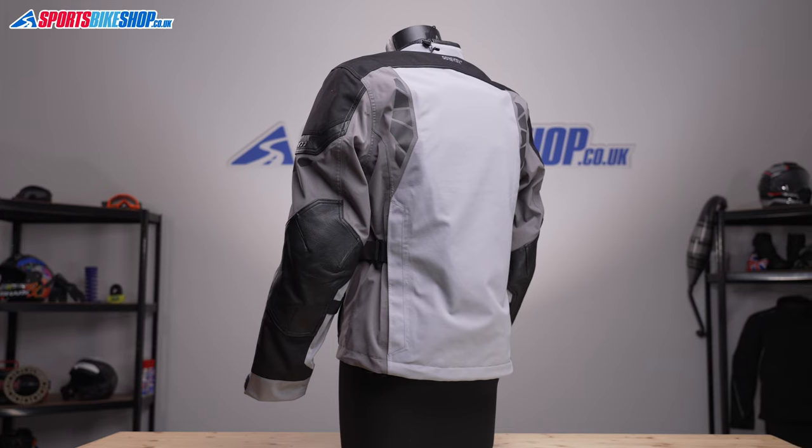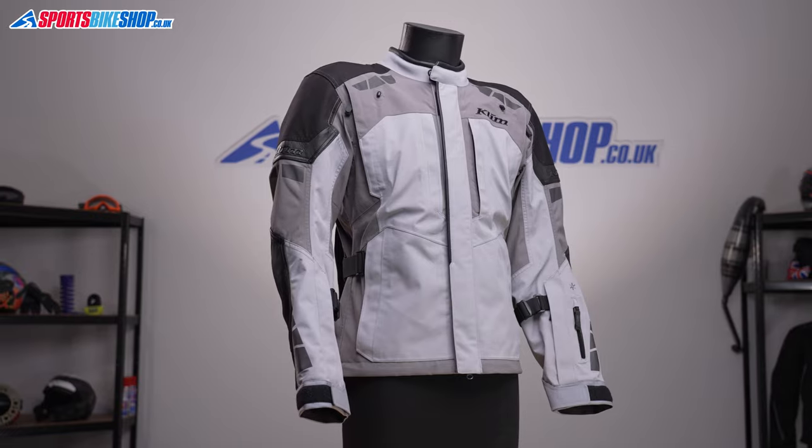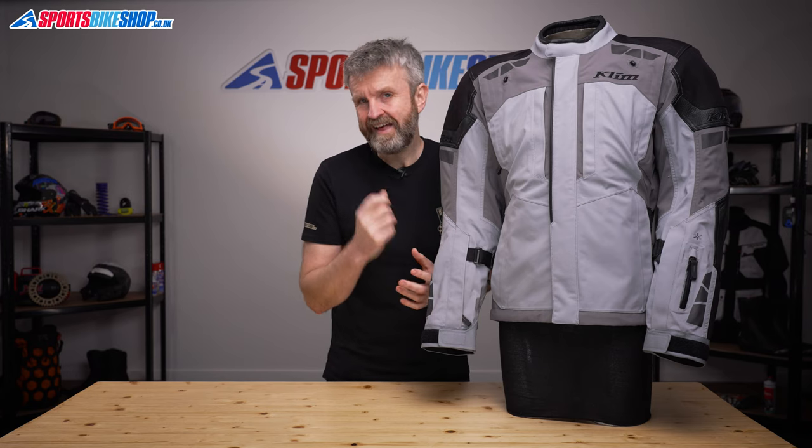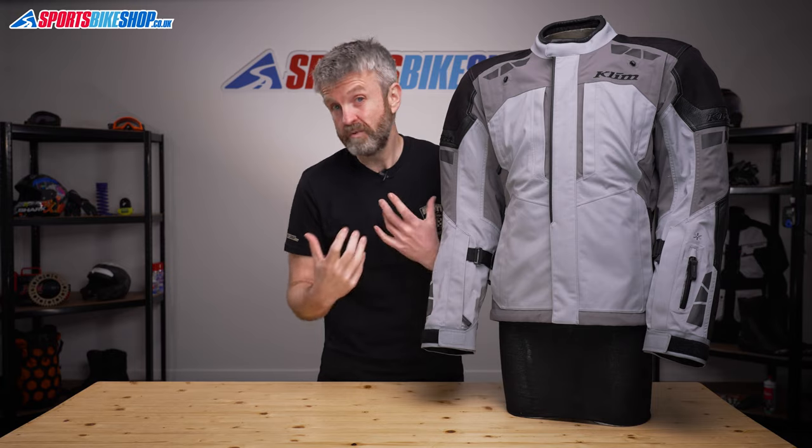We've had five customer reviews so far for this jacket, and all five of those people have given it the maximum five stars. Owners really love the performance of both the waterproofing and the venting, and say the jacket has really lived up to the price tag. From a personal point of view, if I was heading out on a really long road trip, then this is just the sort of jacket that I would want to have with me.